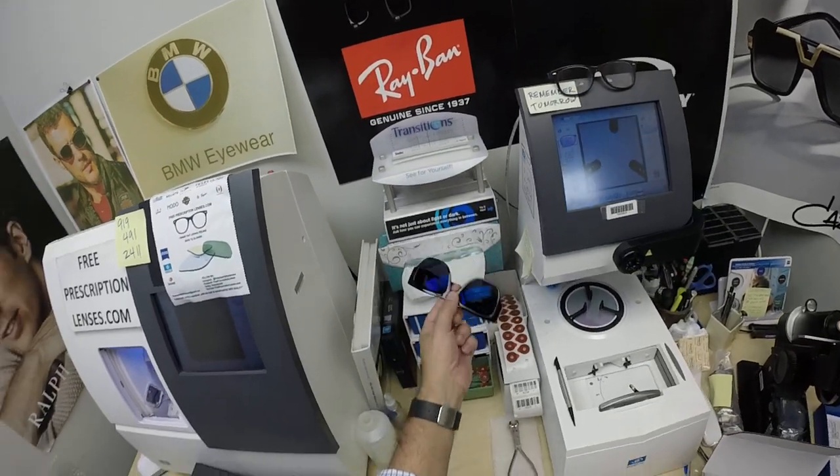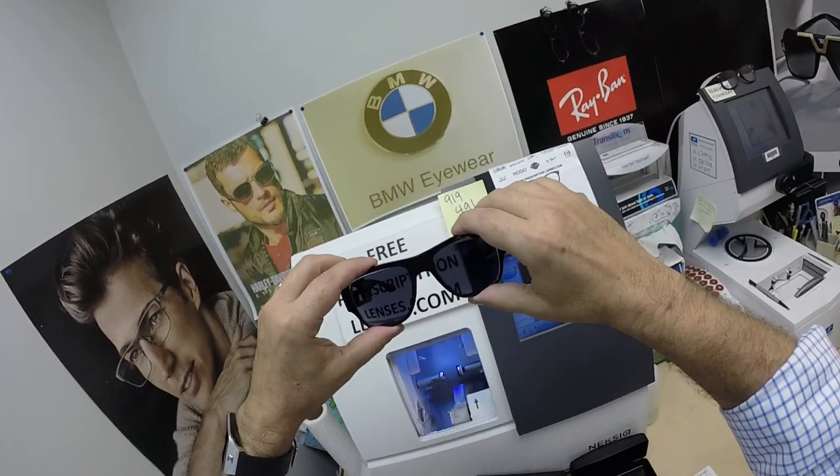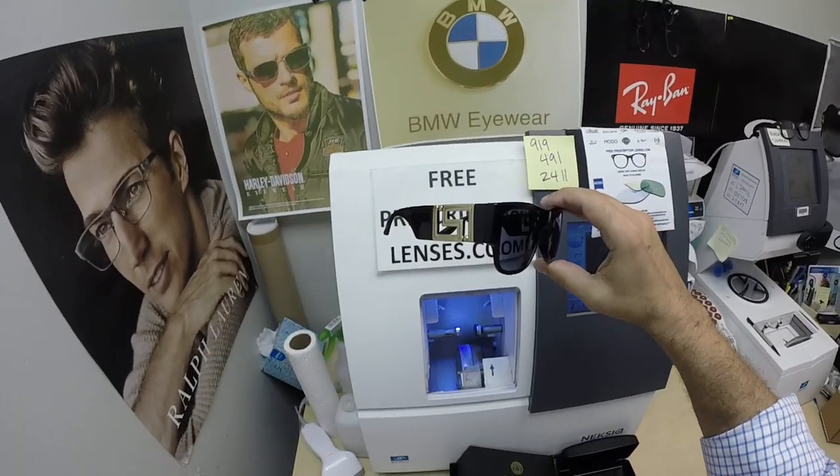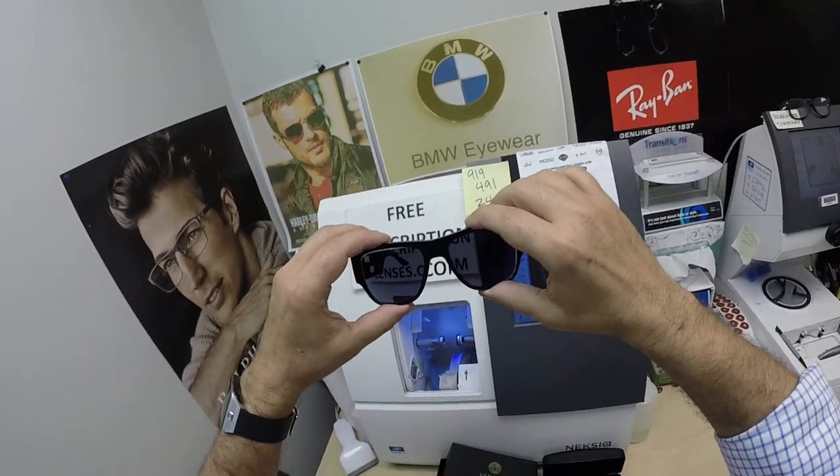They're designed for extra active people who spend extra amounts of time outside. Now if you live in a hot climate like California, Texas, Louisiana, Florida, or anywhere you want the darkest lens possible, go with the Photofusion Extra Gray.